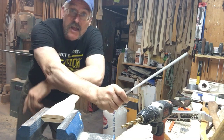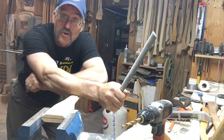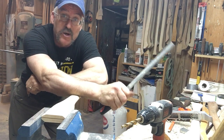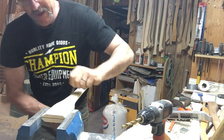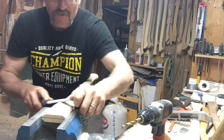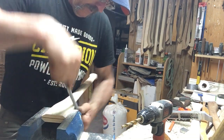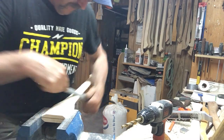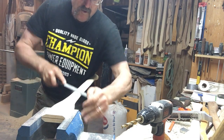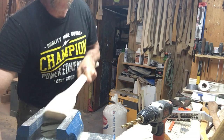Now I know hickory is tough as snot — I know that — but there's something to be said for beautiful white ash. It finishes smooth, it looks really pretty, it stays nice and white. I can never get enough of finishing a nice white ash handle. There's that half done — one more and then we're going to hang.